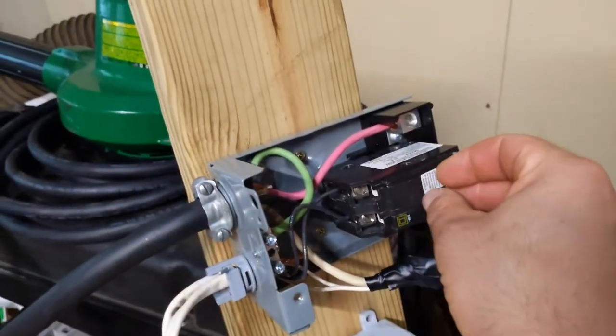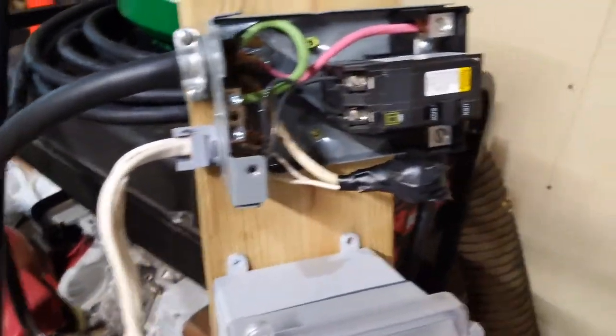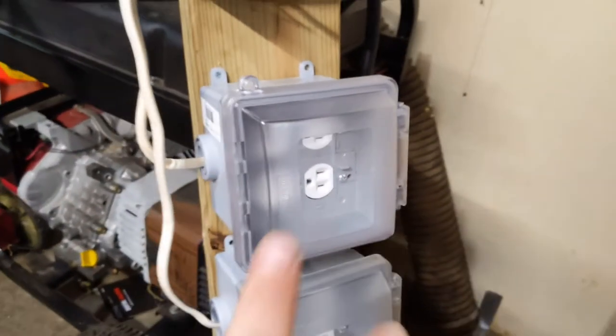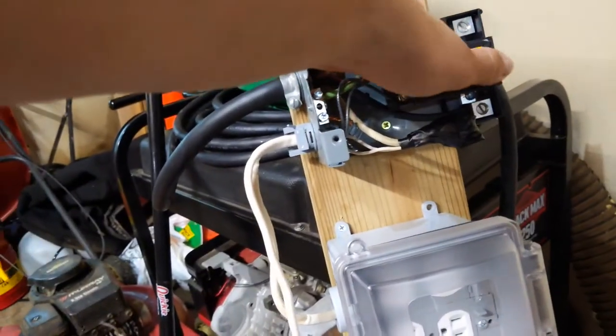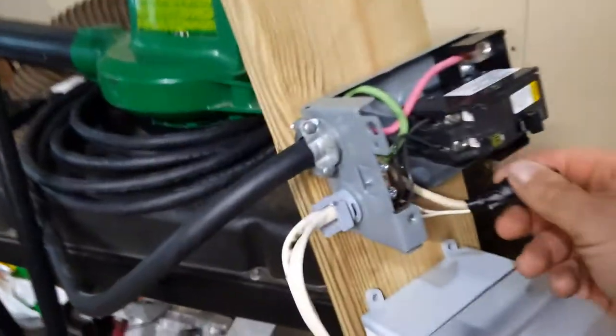The reason this is just a disconnect is because the generator actually has built-in circuit breakers. If you're going to build one of these or something similar, always turn the power off at this switch — or if your generator has a main switch, you can use that too — before shutting down the generator. Also, shut your loads off before you start the generator, and then kick it back on.